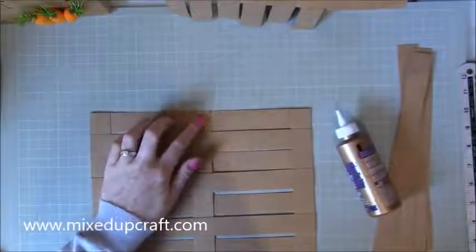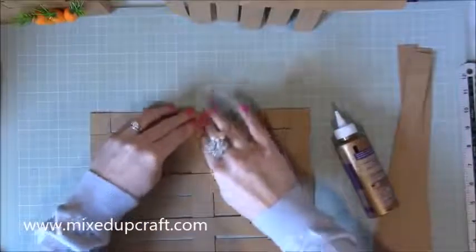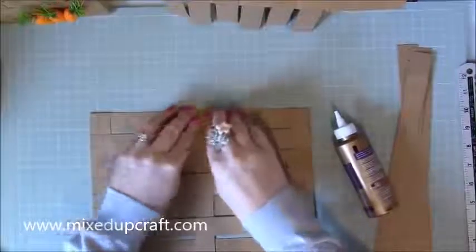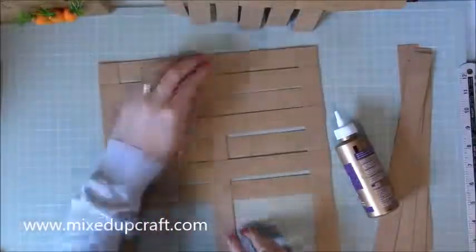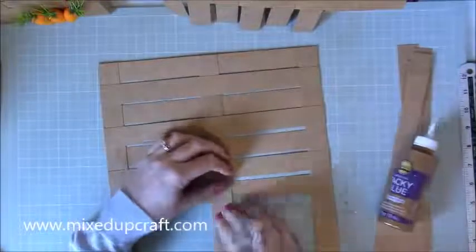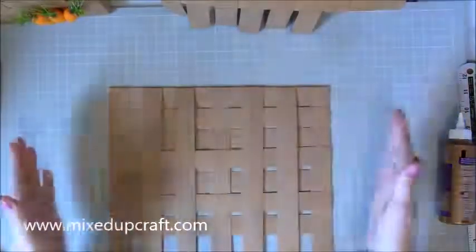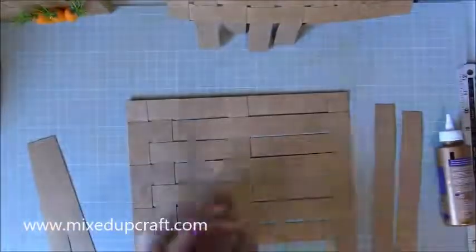Now let's distress the woven panels. You don't have to, but it gives a really lovely look. I've got this little brown cube of ink and I'm just going over it — you can see it highlights the edges and the joins of the wicker strips. It just gives it a slightly more realistic look. I'm being very rough with it because I want that naturally distressed look. Just pick it up and go on the edges and corners. This step is completely optional. I'm just going to finish this up now.